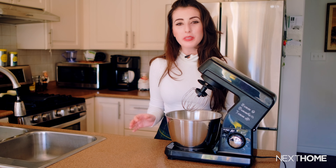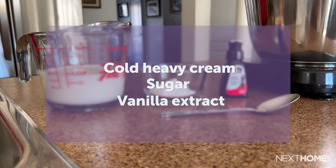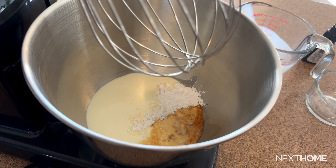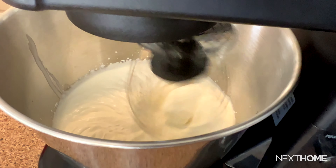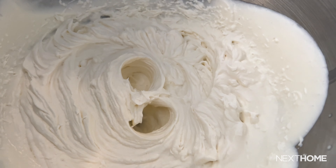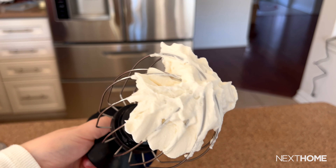So let's see how efficiently this machine performs when making whipped cream. You'll need the following: cold heavy cream, sugar, and vanilla extract. To make whipped cream, we'll pour these ingredients into the bowl and whip them together on a high speed. Here is the final result — the texture came out creamy and light and it holds its shape perfectly.